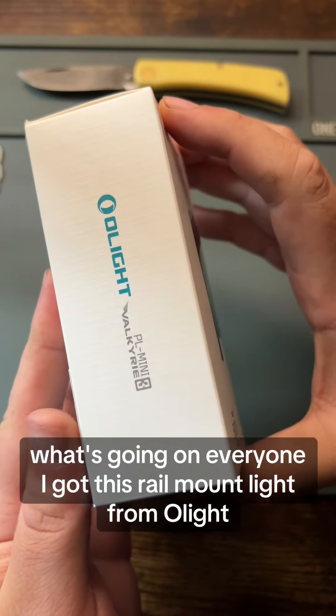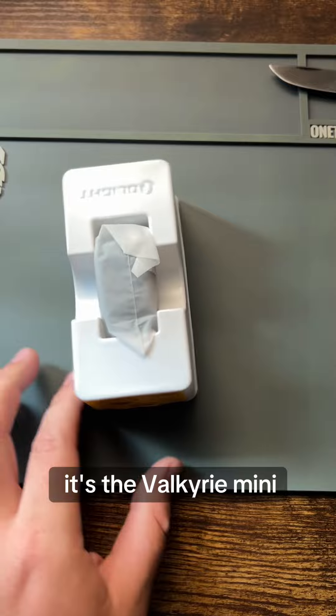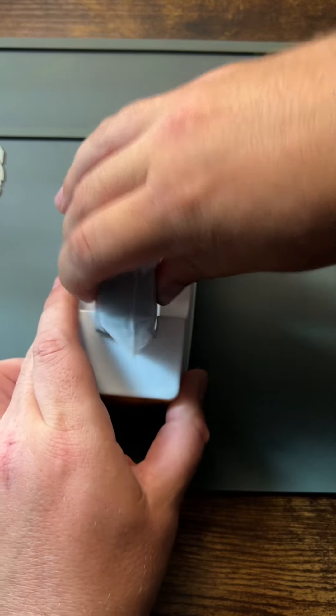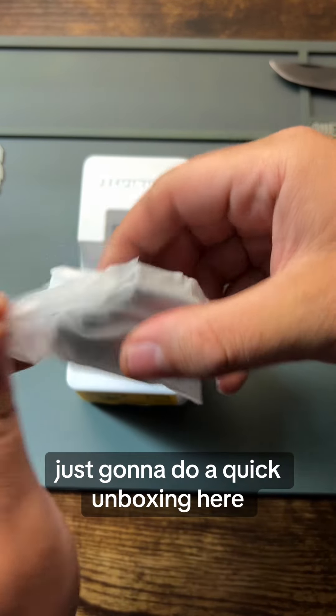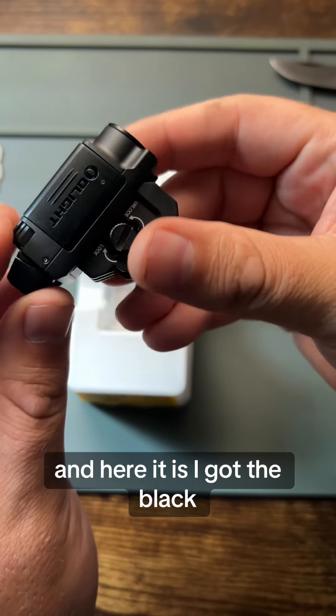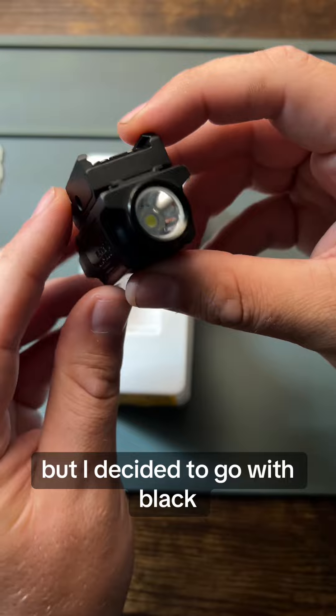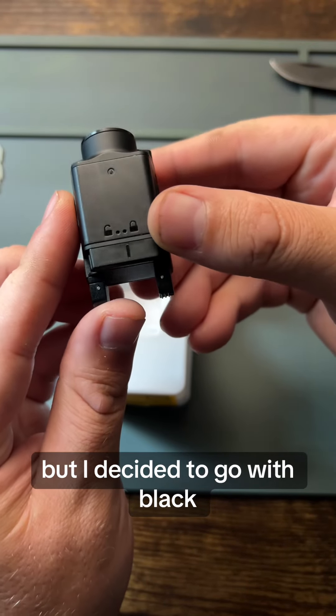What's going on everyone? I got this rail mount light from Olight — it's the Valkyrie Mini. I'm just going to do a quick unboxing here. And here it is. I got the black. I was thinking about getting the brown, but I decided to go with black.